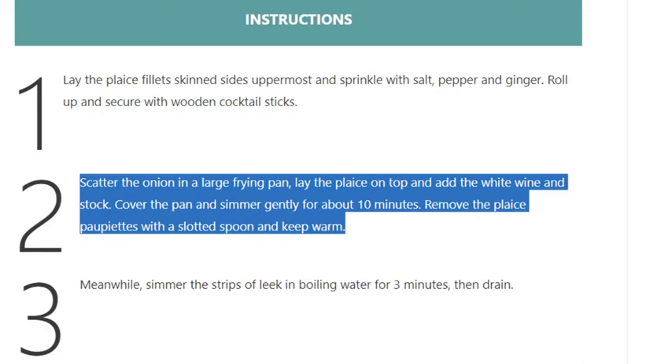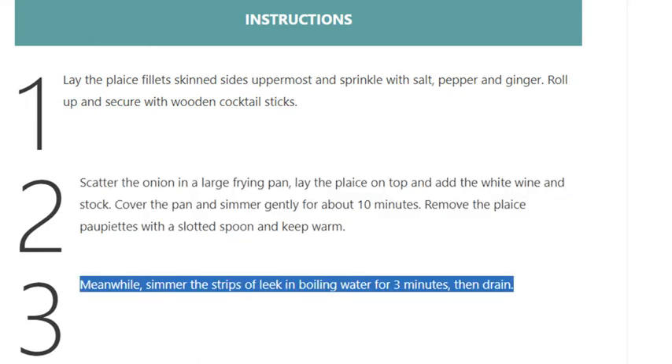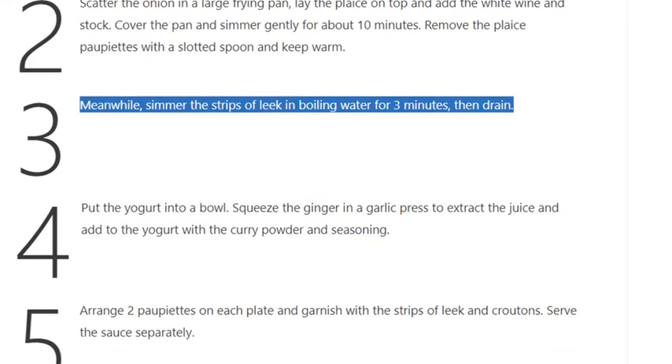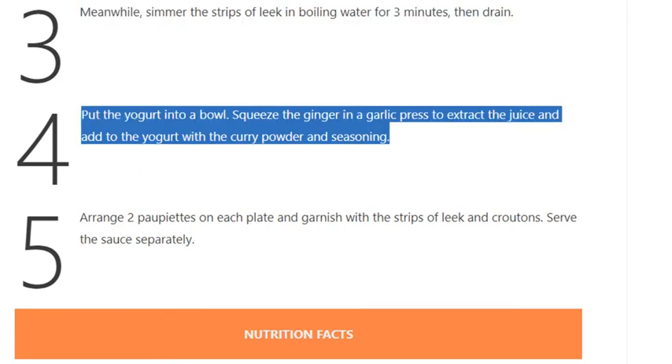Remove the plaice paupiettes with a slotted spoon and keep warm. Step 3: Meanwhile, simmer the strips of leek in boiling water for 3 minutes, then drain. Step 4: Put the yogurt into a bowl, squeeze the ginger in a garlic press to extract the juice, and add to the yogurt with the curry powder and seasoning.